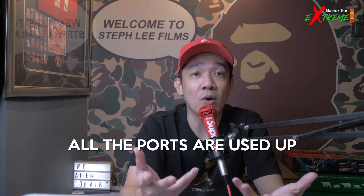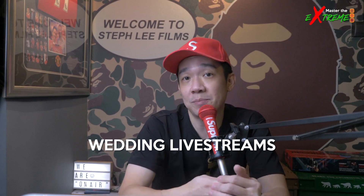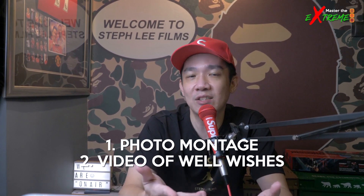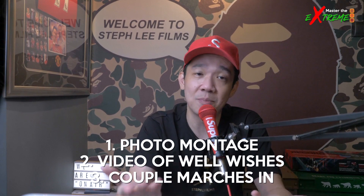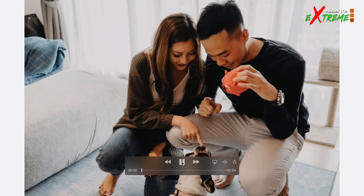That effectively uses up all the input ports on the ATEM Mini Pro. I run a lot of wedding live streams, so a typical wedding day live stream shows a photo montage, then a video of family and friends with their well wishes, then you cut to the couple marching in. The problem is between the slideshow and the video there's an end-of-slideshow pause — you have to mouse over to the other video and click play. That's not smooth, especially since online guests can see your mouse moving around.